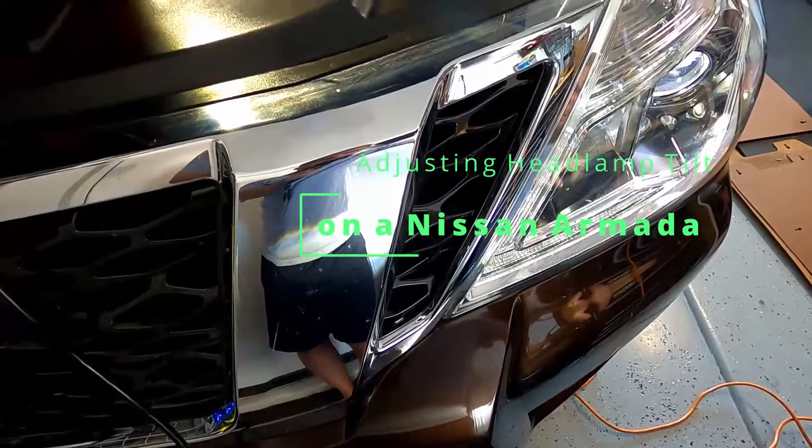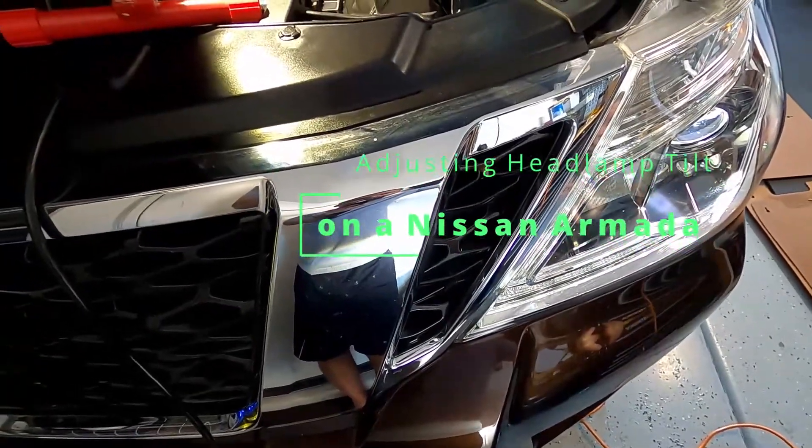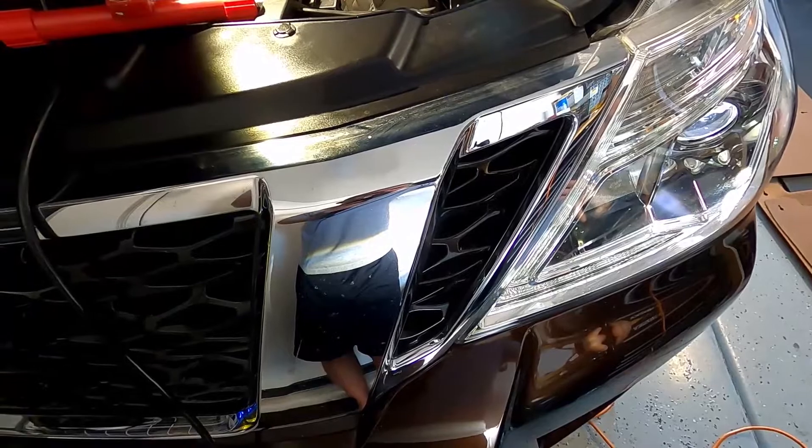Hey everyone, this is Mike from Mike's Do It Yourself. Today I want to show you how to adjust your headlight. This is for a 2018 Nissan Armada, and what I'm going to do is adjust the way the headlight tilts.